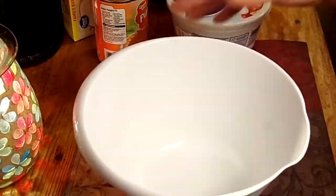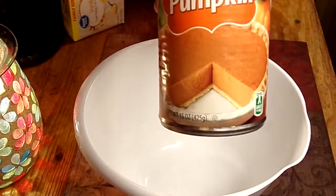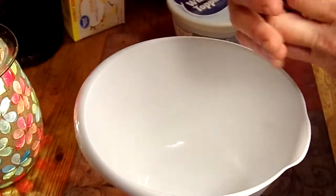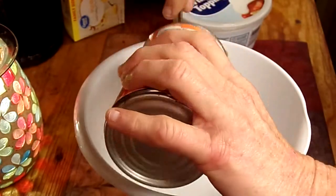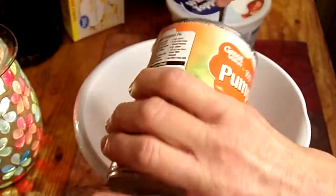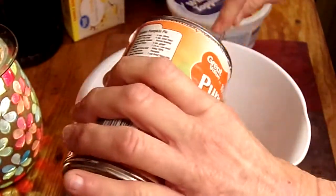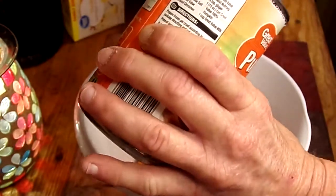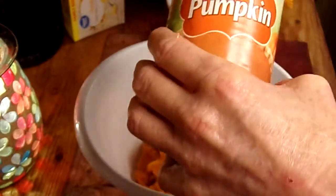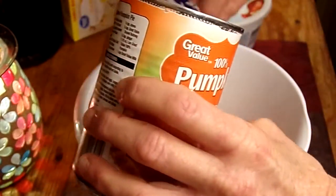Alright, super easy to make. You're going to need a can of pumpkin. I got the great value kind because it's cheaper than the other brands. We're just going to dump that on in there. Get all of that yumminess out of there. Pumpkin even stinks — I don't like the smell of pumpkin at all. But once we mix this with some other stuff, it's not going to be too pumpkin-y.